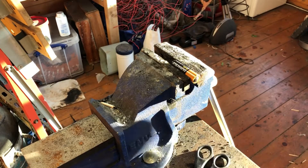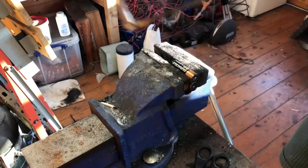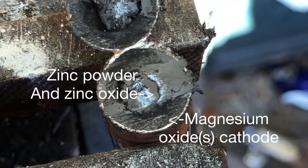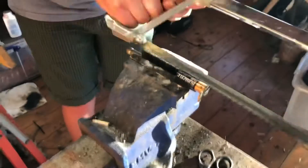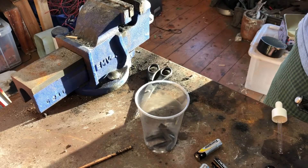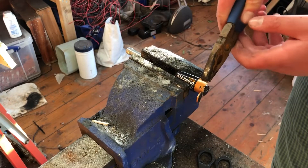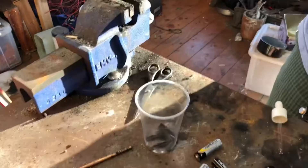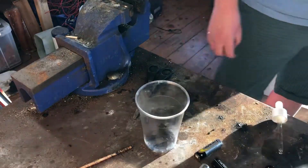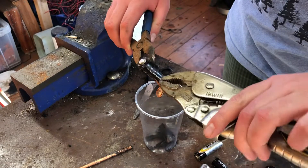To take apart a battery you first need to remove the positive end. Here you can see the sections of the battery — the outside is manganese dioxide and the inside is zinc oxide. The next step is to cut open the case and then you're going to empty out the manganese dioxide.